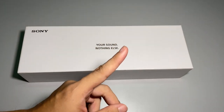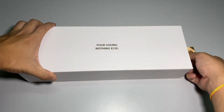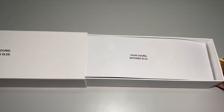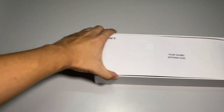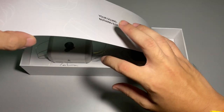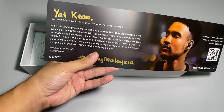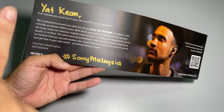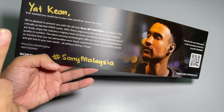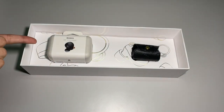So here is the unboxing moment. Let's make it quick — wow, look at that, that is cool. Let's put that aside and see what this box is selling. Again, thanks to Sony Malaysia for sending out this lovely WF-1000XM4.